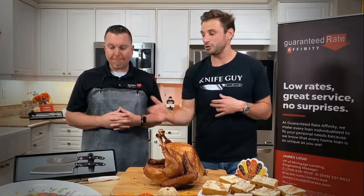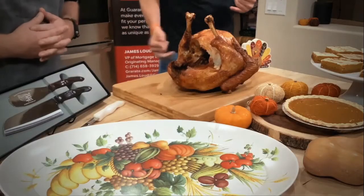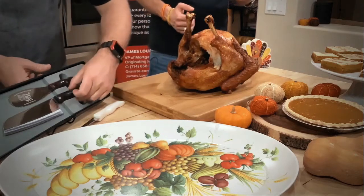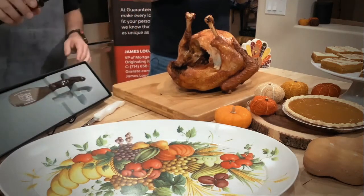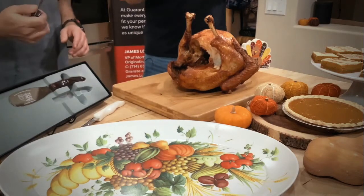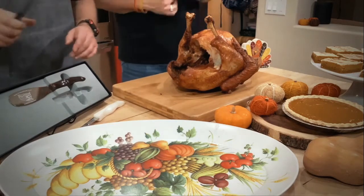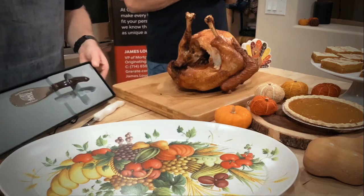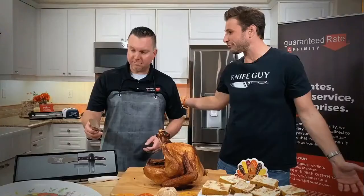We're going to be chopping this turkey up today. What we're going to be using is our most important knife — our seven-inch santoku knife. Fun fact, santoku is a Japanese word that translates to meat, fish, vegetables — which really means the everything knife. So if you watch anything like Rachel Ray, Emeril, all the Food Network shows, they're generally going to use this shape of knife with that drop point tip and the curve on the belly.